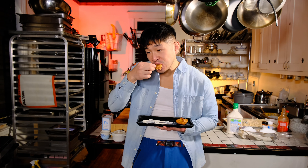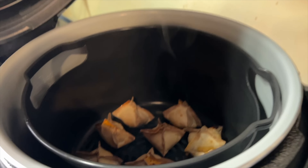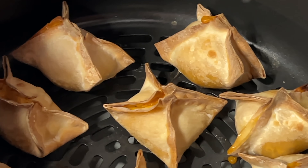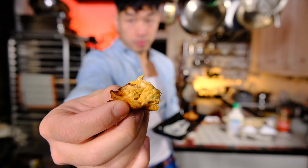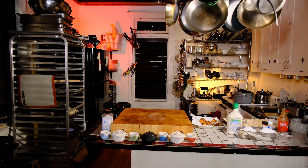Cooking batch after batch of these for something like a big party might be a little tedious, so I did a little test to see if you could air fry them — and you totally could. 350 degrees for nine minutes. And since air fryers are just high powered convection ovens, 375 degrees on high fan convection for 10 minutes should do the trick as well.